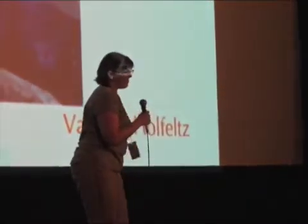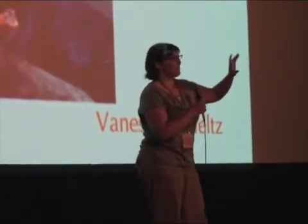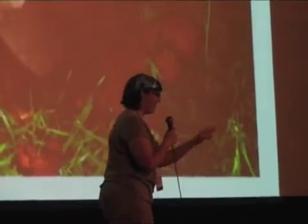Hi, my name is Vanessa. Tonight, I'm going to tell you how to boil water by these steps. But we're going to be using a technique that was pioneered by the US government in the 1950s, so it's going to be a little different.